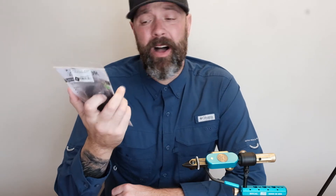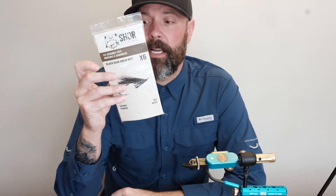I really like the idea of this for a beginner tyer just because of the money that's saved. Instead of buying a full patch of hair and everything else you need to tie a black bear green butt, it gives you just enough — apparently to tie six. I've never opened one of these before.